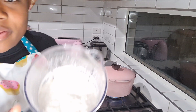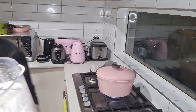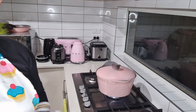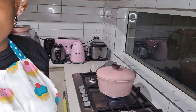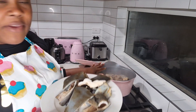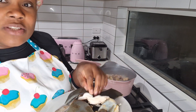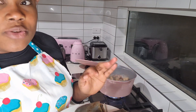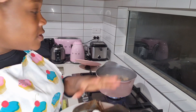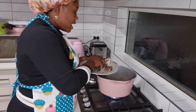There you go, that's how it looks — you want this smooth consistency. Now I'm going to put it in a container. I'm going to add the cow skin to my beef that's already boiling. I add it at this time because my cow skin is very soft — normally it comes hard, but this one I know it's not going to take too long. My beef is the hard one — it takes a long time before it becomes soft and tender, so I'll just add it now.